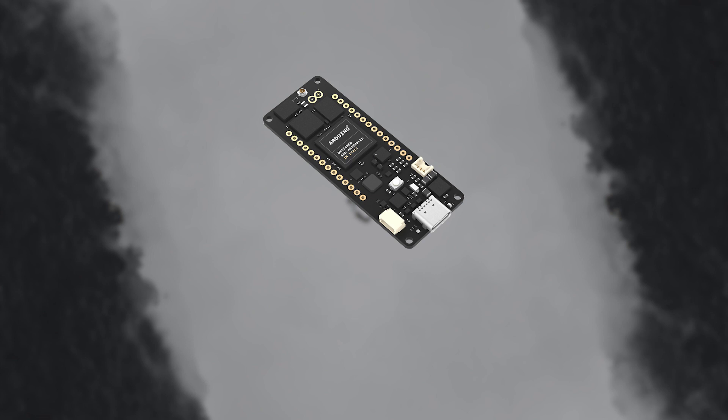This little board is designed for Industry 4.0 and is created for high-end industrial machinery and can withstand an industrial environment.